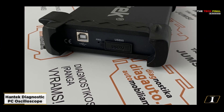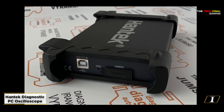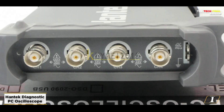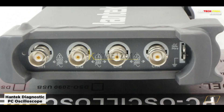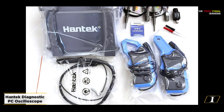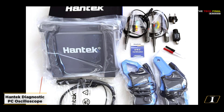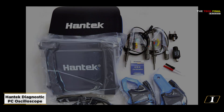Starting at number 1: the Hantech Diagnostic PC Oscilloscope. HCH is undoubtedly one of the many excellent USB oscilloscope brands available, despite the fact that there are many others, given its longevity in the market. Regarding construction, this oscilloscope is among the best for use in automotive operations, which may account for its rather sturdy chassis. It effortlessly connects to any laptop running Windows 10 and performs well.